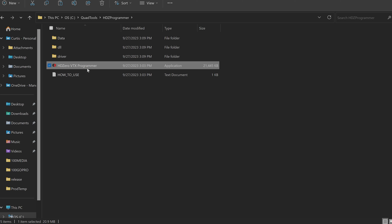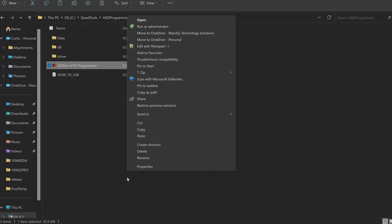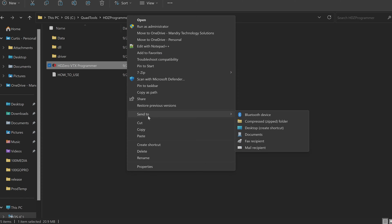With the driver installed, go back a folder to the HD0 VTX programmer executable. To make a shortcut, right-click it, go to Show More Options, then Send To, and hit Desktop. That creates a desktop shortcut so you don't have to dig up the folder every time — super handy. Now everything is configured and installed, so it's time to actually flash a VTX.